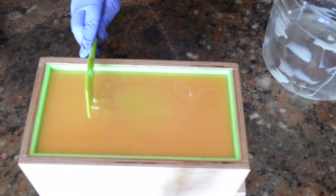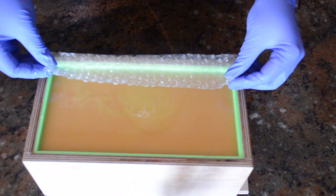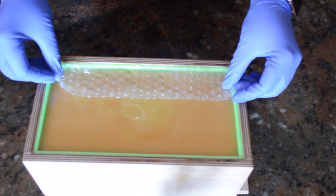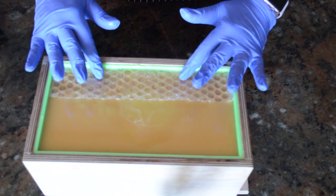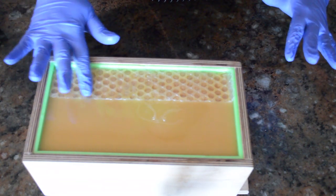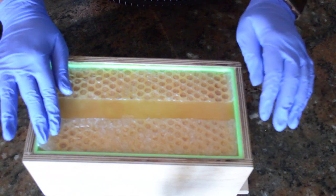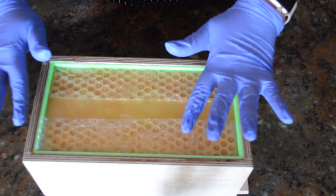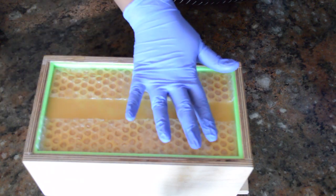I'm going to put that in there. For the top, what I'm going to do — and this is very fluid because it's unfragranced — I'm going to take this bubble wrap. It's going to make a really cool design, like a honeycomb. I'm just going to put it on one side of the soap. It leaves a very cool design. I'll put one on one side, and since this is a double loaf mold, I'll do the other on the other side, and just make sure it gets in there really good.